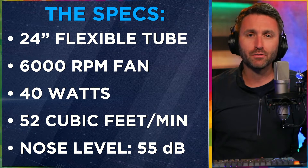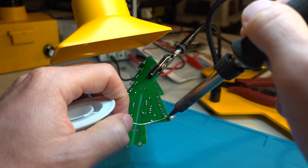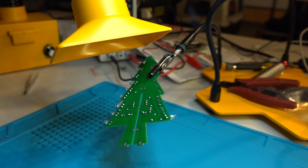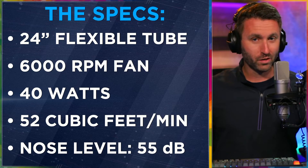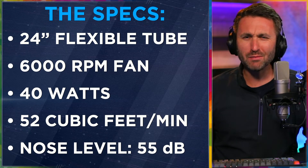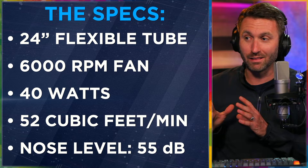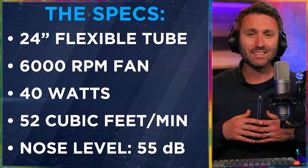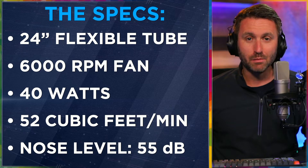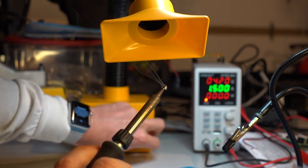At the max, it's able to extract 52 cubic feet of air per minute. Speaking of that dimmer knob — that potentiometer — when you turn it all the way up, this thing gets loud. This fan at 6,000 RPM produces 55 decibels of noise. It's probably like being next to a loud bus that's running — look it up, 55 decibels is significant. This is louder than I thought. It's not enough to wake up the neighbors or ruin your life, but just know that to do its job properly, it's going to make some noise. And it's variable — when you have it down lower it's more quiet, when you crank it all the way up, it is a bit louder.